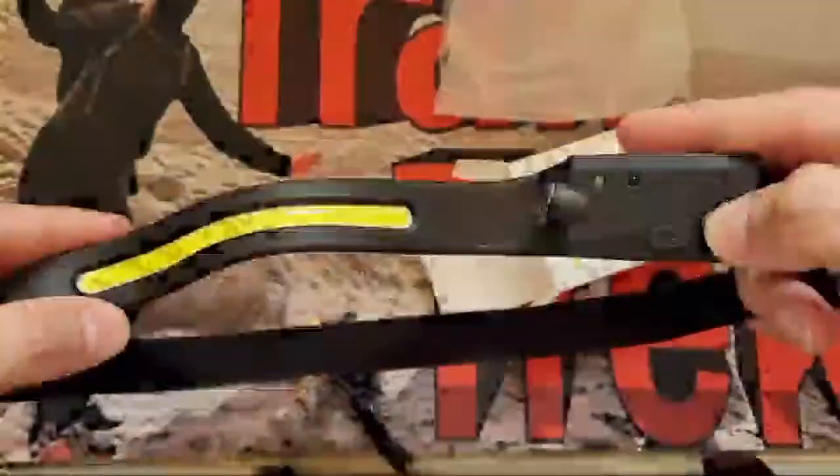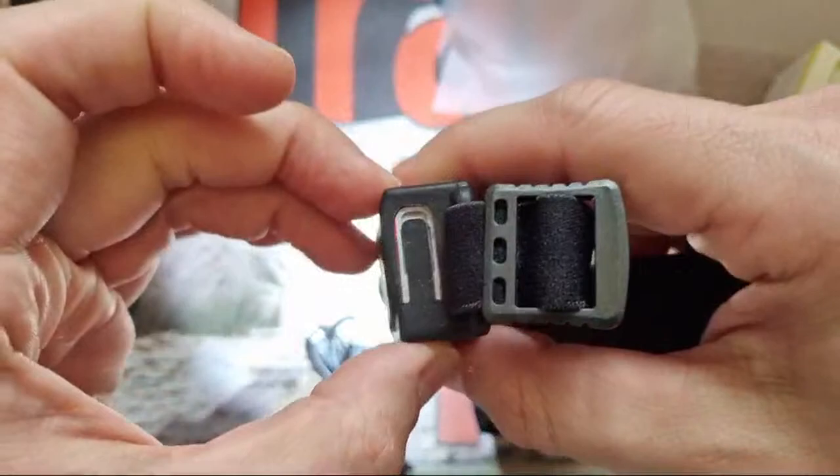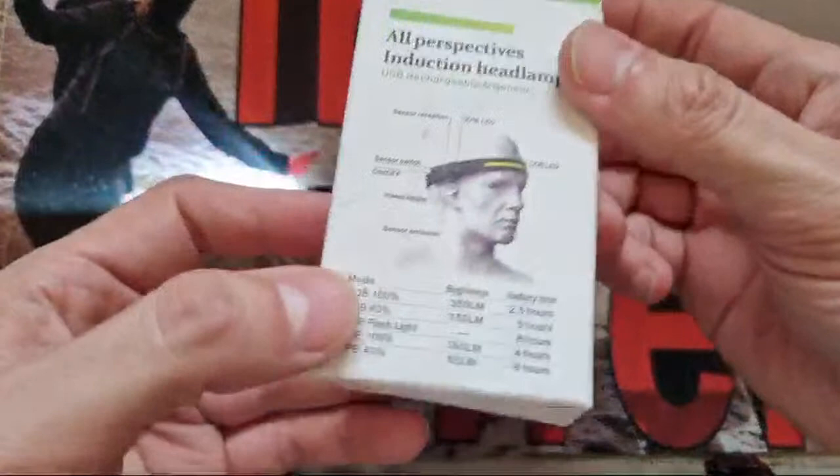There's the modes, and then there's your side mode. So if you're running, I presume that's the better option. Looking at the spec sheet: you've got COB 100% at 350 lumens giving 2.5 hours on the strip section — pretty good. Then COB 40% at 150 lumens for five hours — pretty decent.